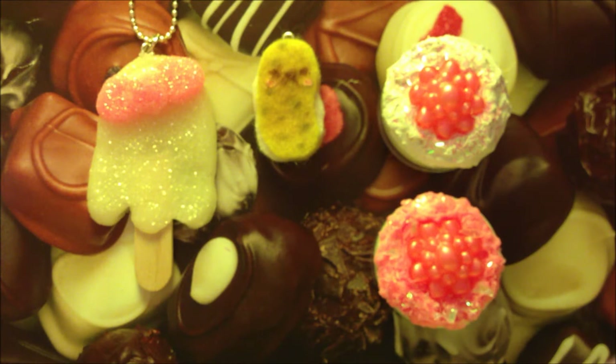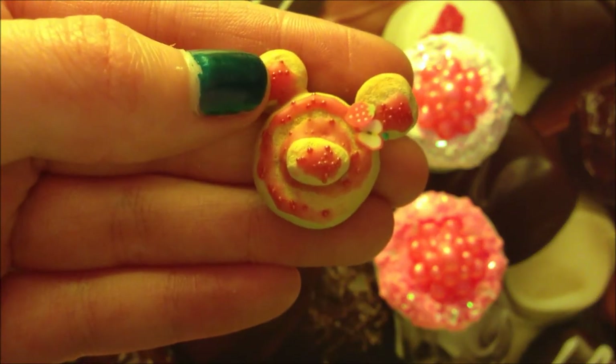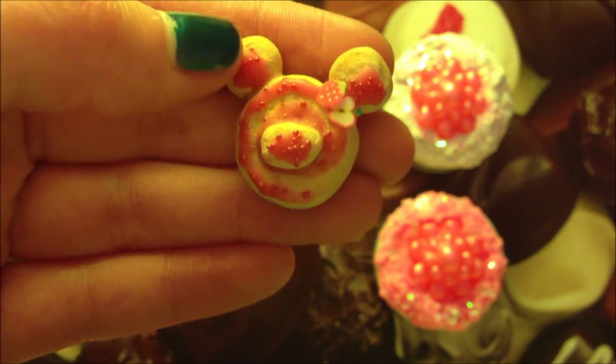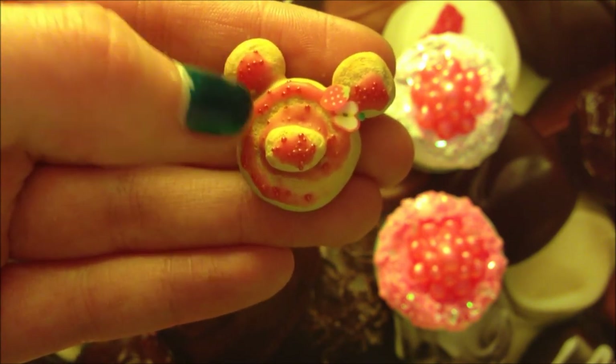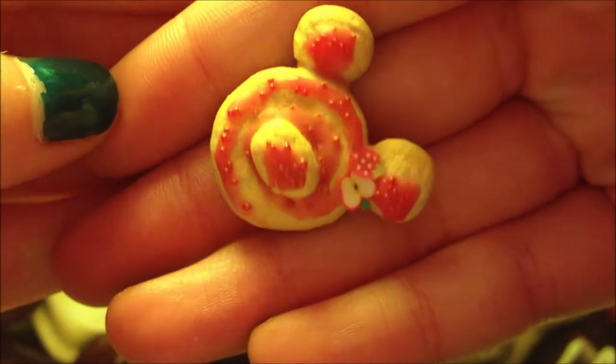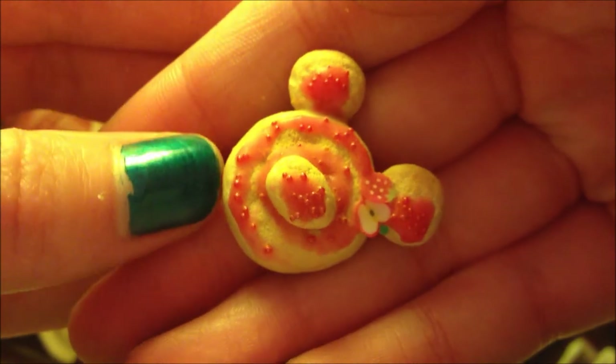I haven't made anything out of polymer clay for a long while because I'm not the best at it, but I gave it another go yesterday and I'm really happy with the result. I made this little bear pastry and I'm really happy with how it turned out. It has two little fruit cane slices, some strawberry drizzle and some micro marbles. I added loads of texture and shading to give the effect of a realistic pastry.